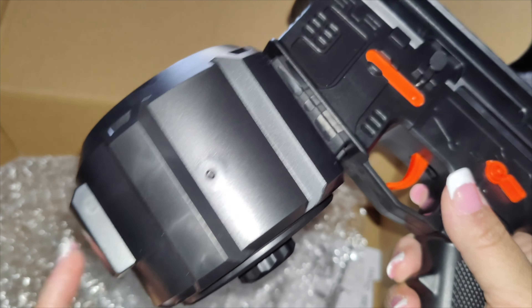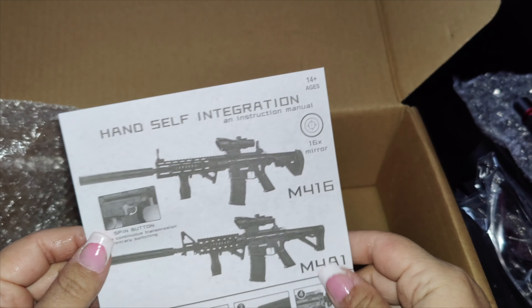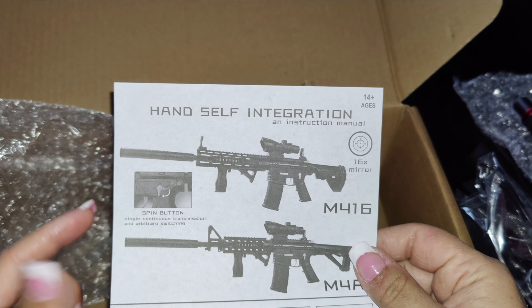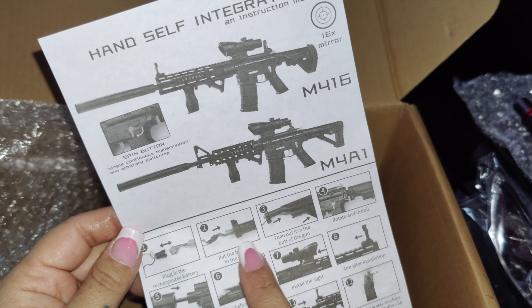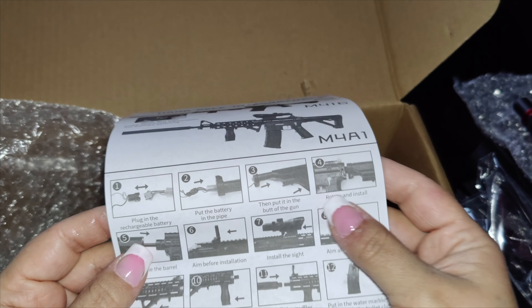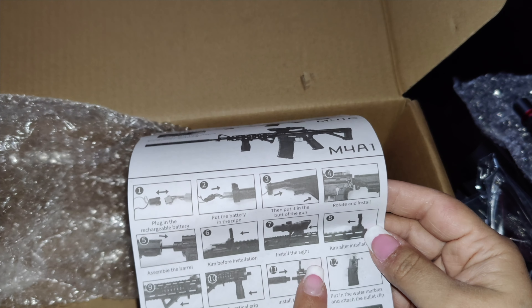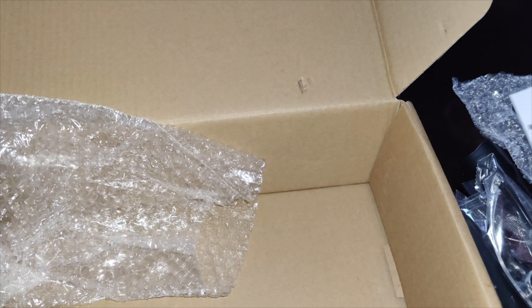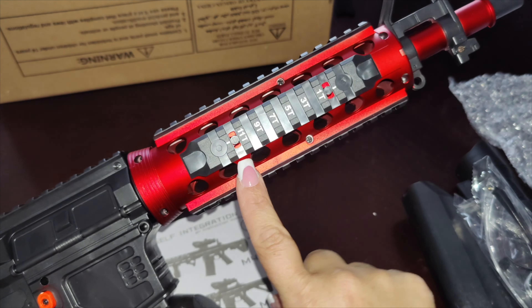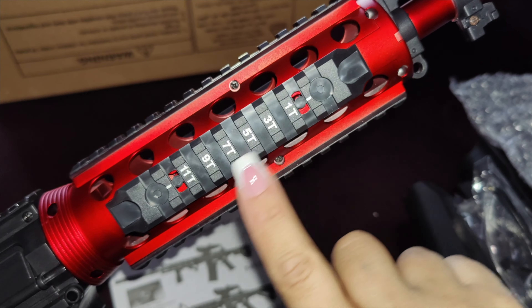Now we're going to build the toy and add the other compartments. Here are the instructions, which show you how to connect the different components. There's a spin button where you can configure it as the M416 or the M4A1. It shows you how to install the battery through the shaft and click it on, and also how to put on the line of sight and the laser sight.